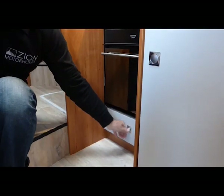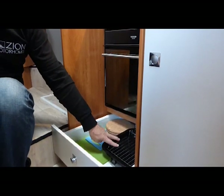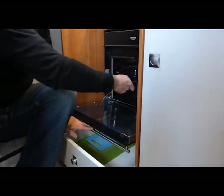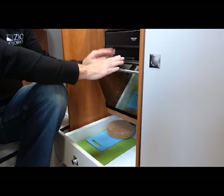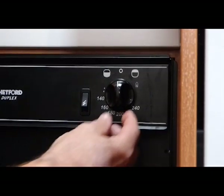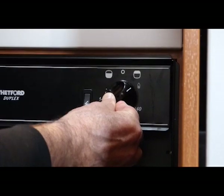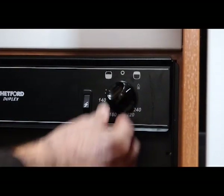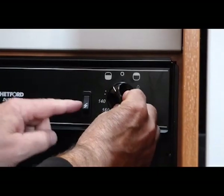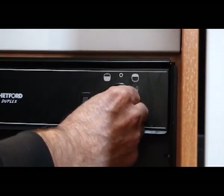In the bottom drawer we have some cutting boards, pot stands, and a grill plate for the oven. The grill plate can be used in the oven, but the oven door must stay open — otherwise it will turn the gas off. To use the oven grill, turn it to the right, press and hold, and use the electric starter. To use the oven, turn it to the left, press and hold, and use the electric starter.